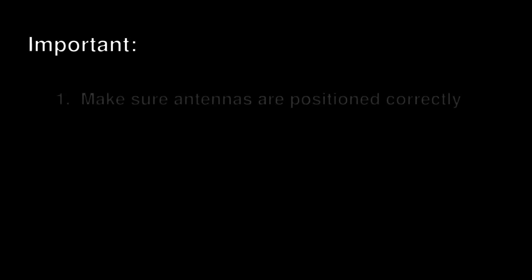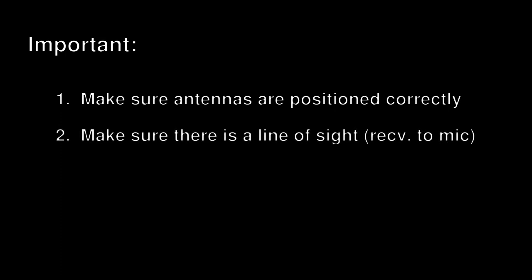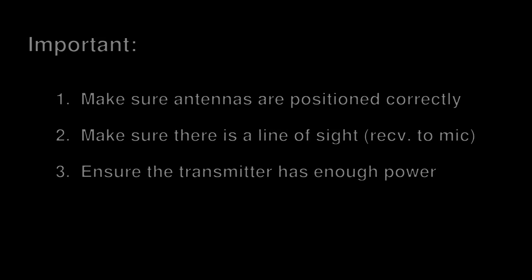Just some important things to keep in mind: make sure your antennas are positioned correctly, and make sure there is a line of sight. It doesn't have to be 100% free — relatively speaking — but you need to be able to see the mics and the people using them. Ensure the transmitter has enough power. 30 milliwatts is the standard. There is nothing wrong with 10 milliwatts — they're just really not suited for large stages. They're great for small venues and small events, but they can't be used for anything larger than that.